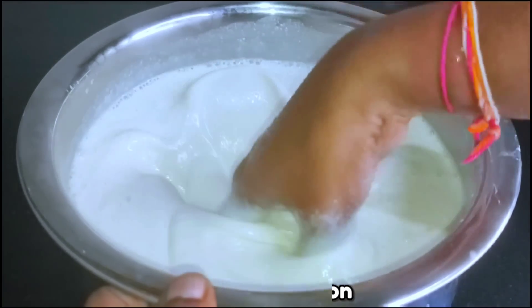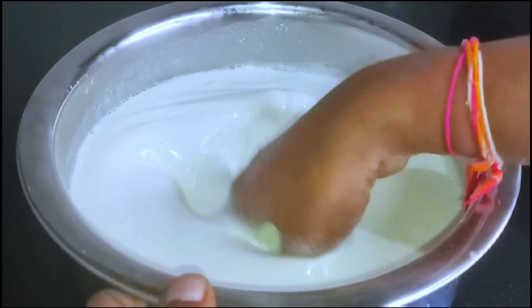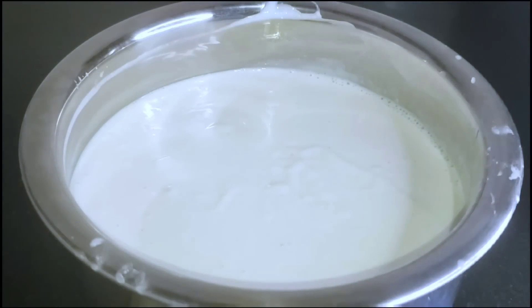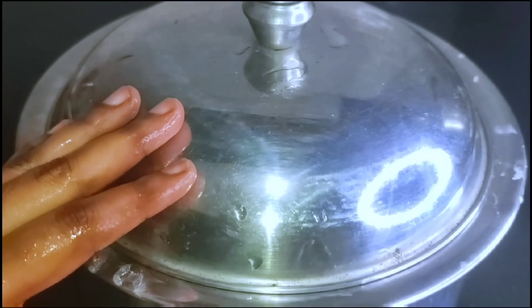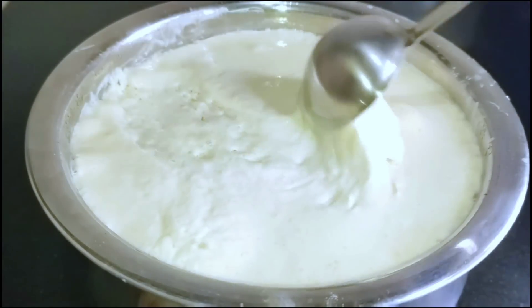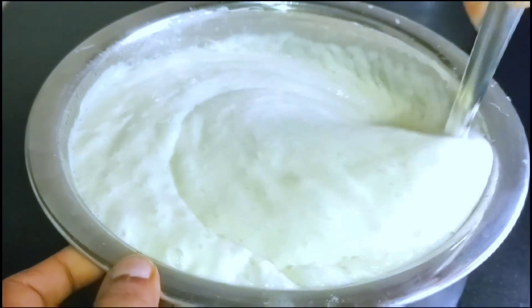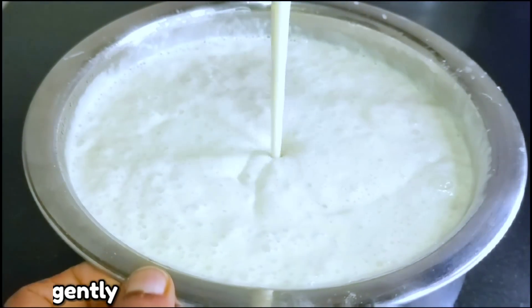The fermentation of the batter is very important, and it is 100% crispy and tasty. After 2 hours, the batter will be ready. I will grind the poha overnight and check it the next day. I will make the batter perfect — fine and well-fermented.